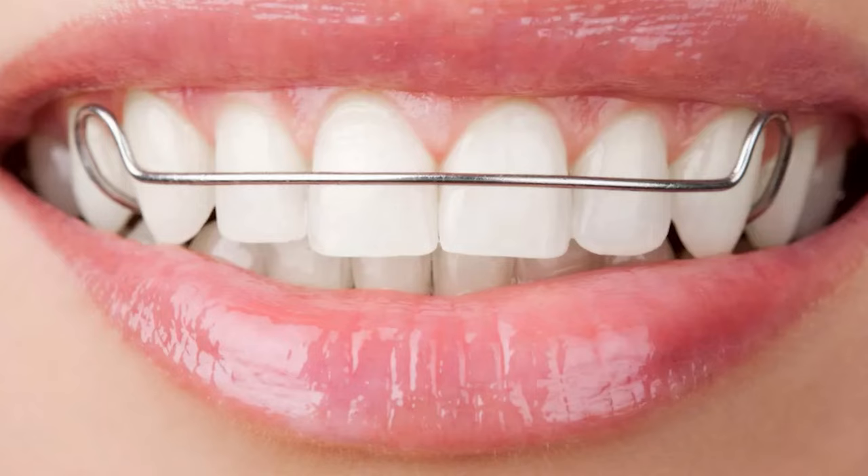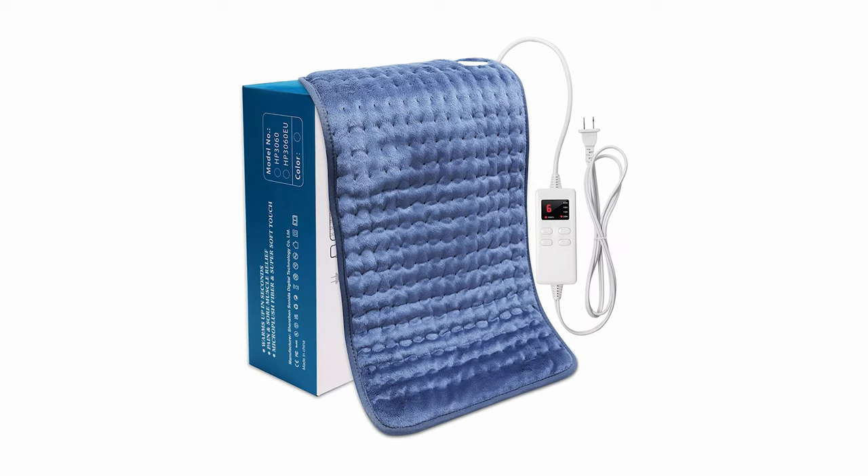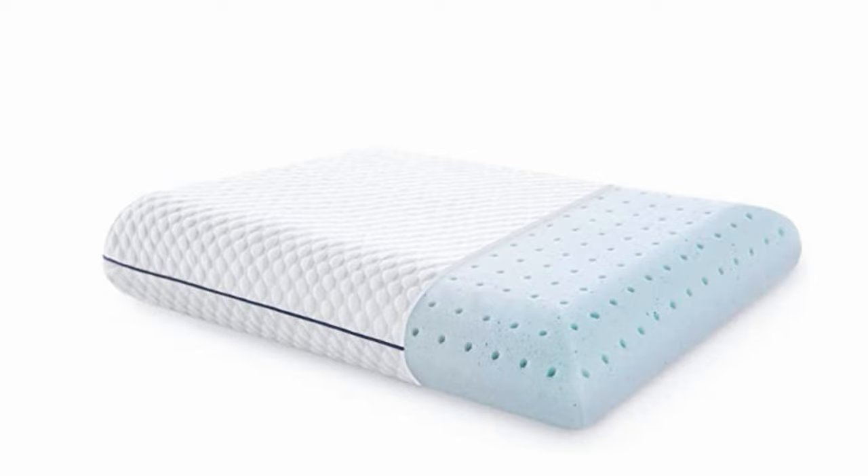The girls I watched use this on TikTok used it on dry hair and slept in it — not me, y'all. I'm not wearing this to bed. Y'all should see my nighttime routine — it is disgusting. I now added mouth tape, so I've got my retainer in, eye mask, mouth tape, wedge pillow, weighted blanket, heating pad, and the pillow for my neck.